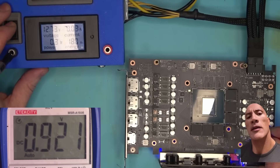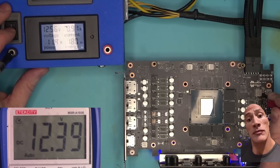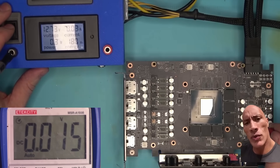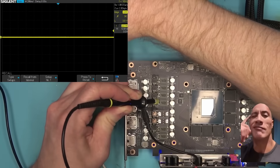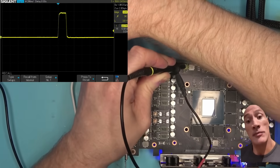In any case, after powering the board and measuring voltages, everything seemed okay. Yet somehow we have a no detect. I went ahead and checked all power phases with the oscilloscope, and all of them were working correctly as well.